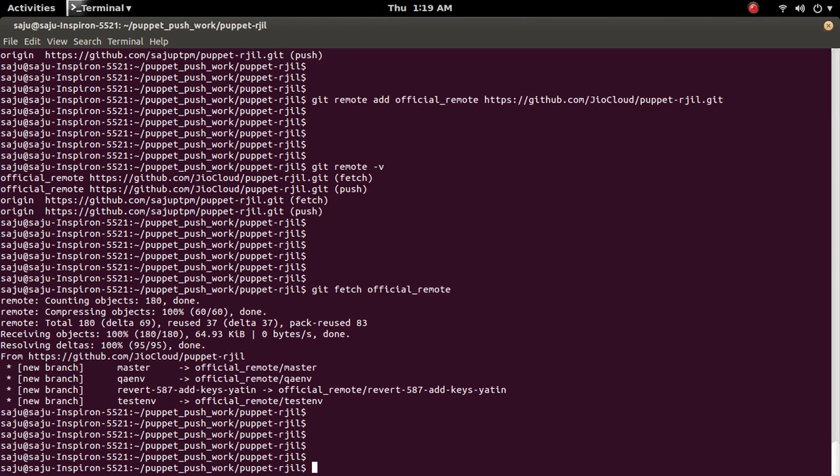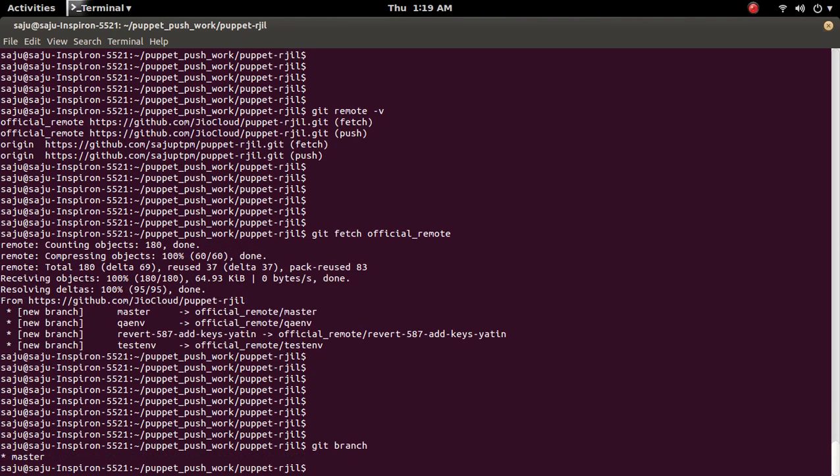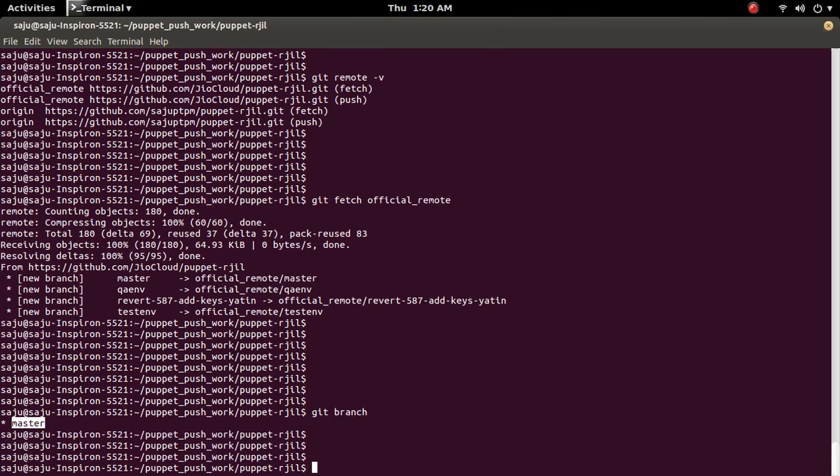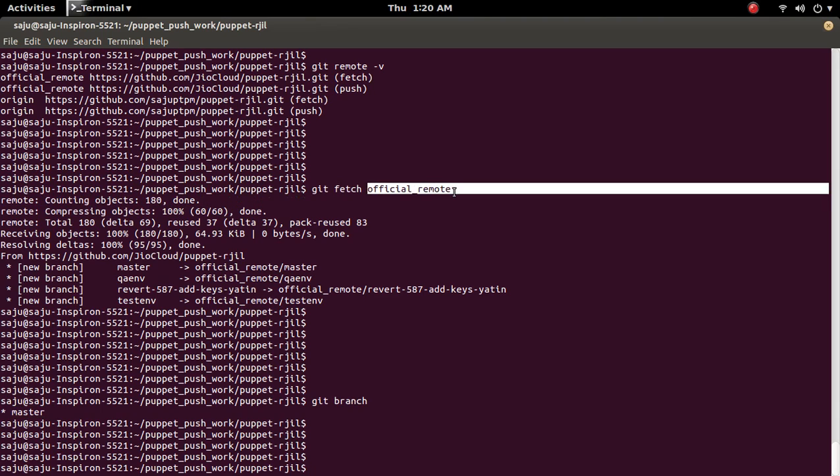After that, if you run git branch you can't see multiple master branches — it still shows only one master. This master is the master of the fork repository, but it has fetched the data from the official repository. That data is now present in this repository.